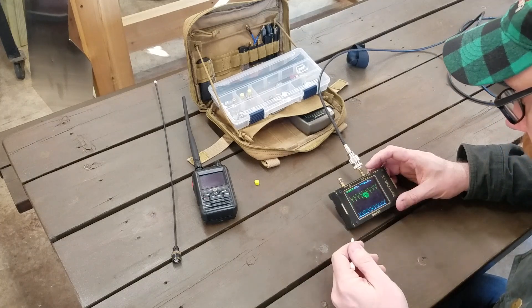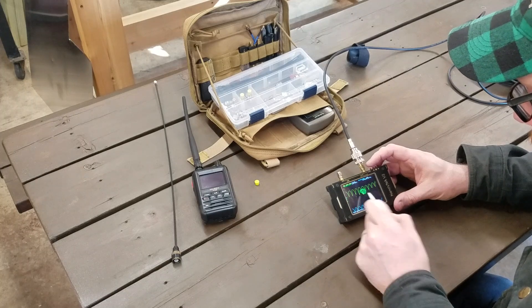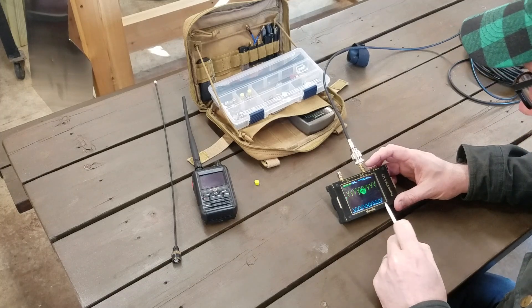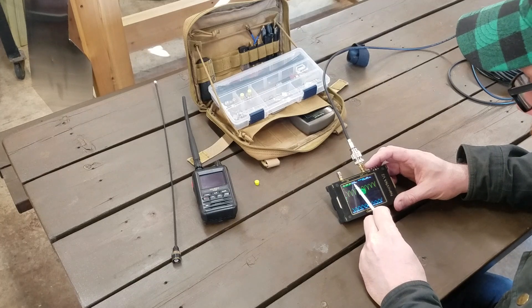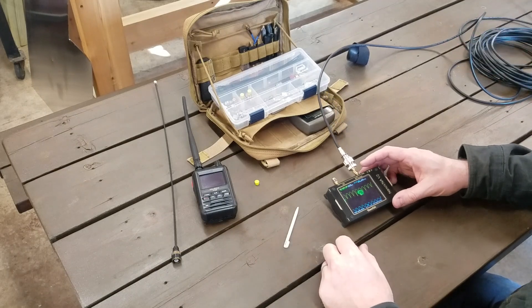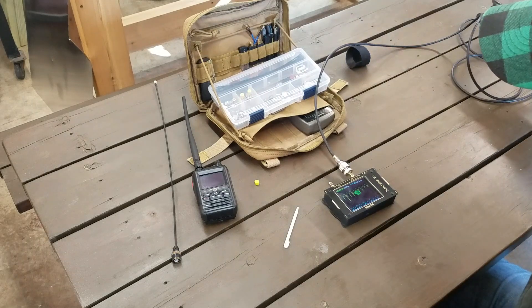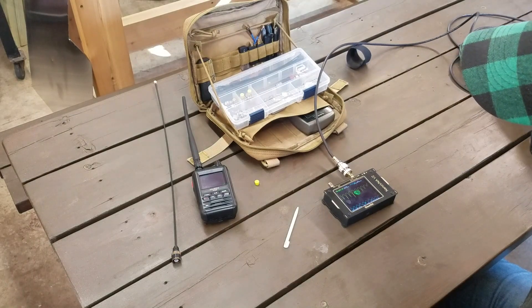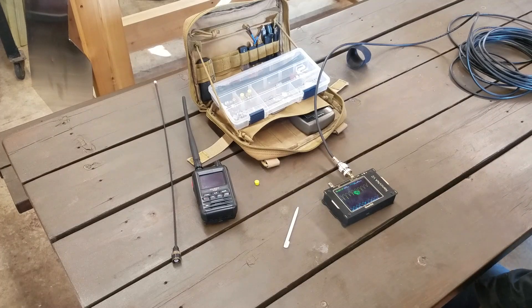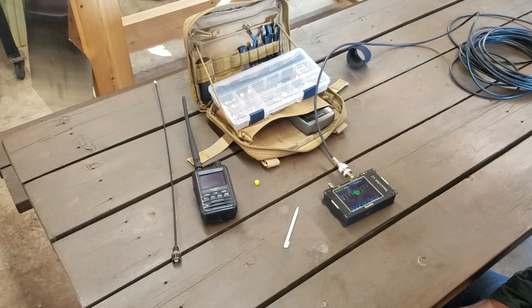Not too much else to say here. Insertion loss, obviously you've got the same dips. The little swirls of the Smith chart are a lot closer to the center, and sure enough we're sitting at 52.1 ohms right now — so that's healthy. That said, given the amount of coax I have here, it could well be that my signal is getting attenuated quite a bit into the antenna, but hey, this is the chunk of coax I've got.